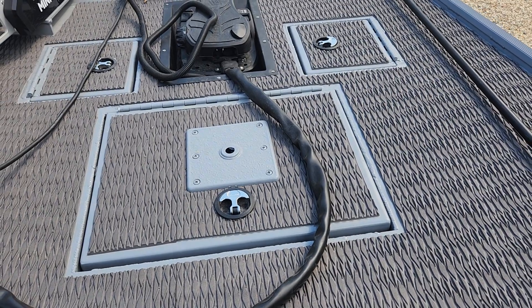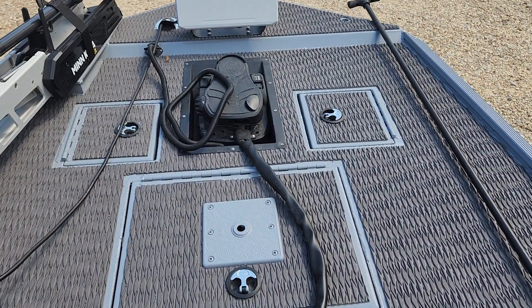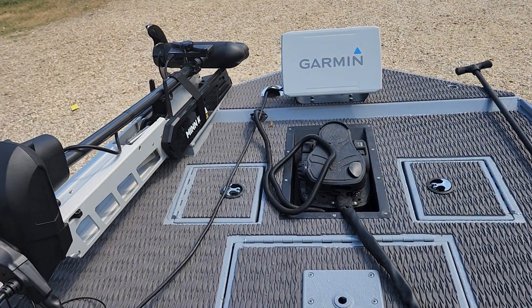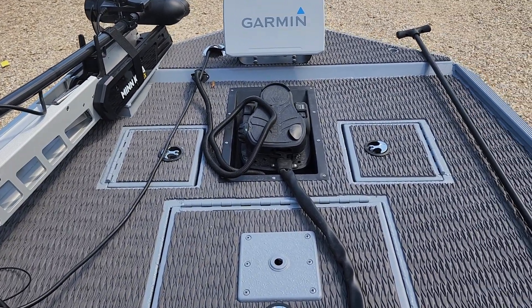There's another storage area right there for life jackets and throw cushions. He's got a couple of batteries in there for his trolling motor, a recessed trolling motor foot tray, and a couple of day boxes up there. He's got a nice Garmin unit with LiveScope Plus and an Ultrex trolling motor — he did it right.